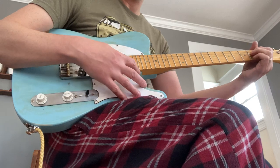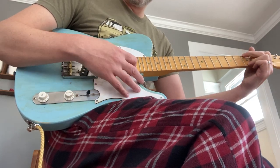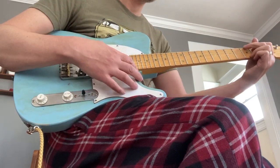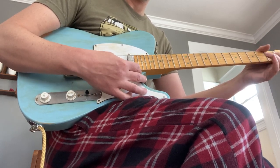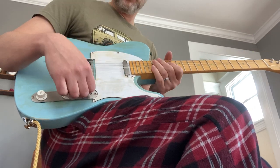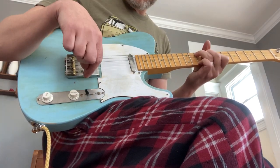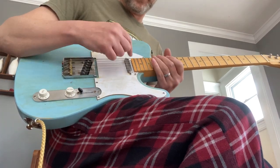Both pickups. Bridge pickup. Position four, which I forget what it is — half out of phase, strat-y sound. And then position five is the neck pickup with a fixed capacitor.